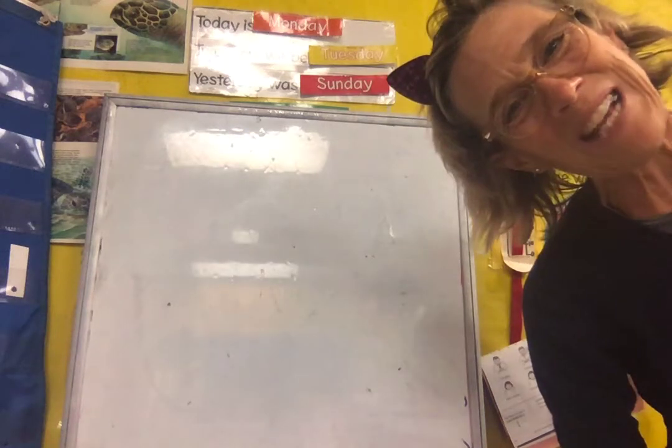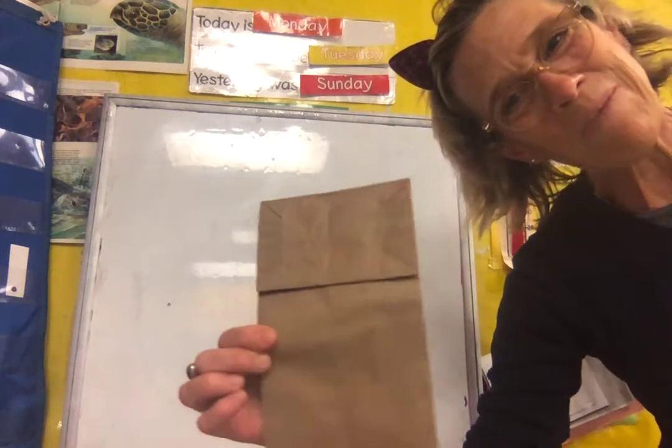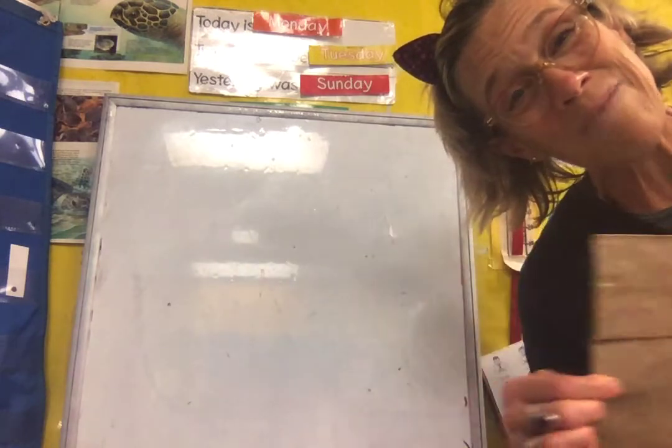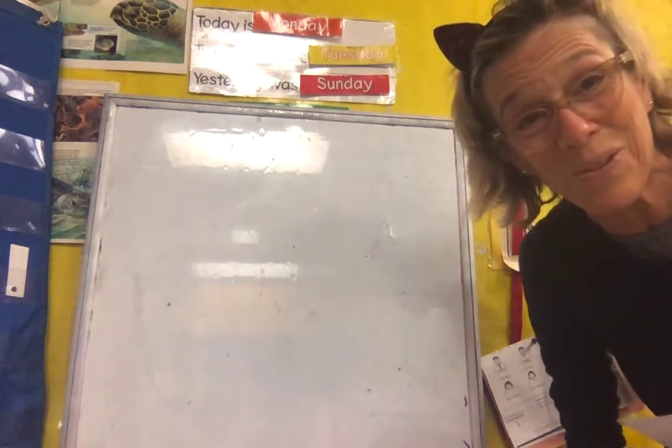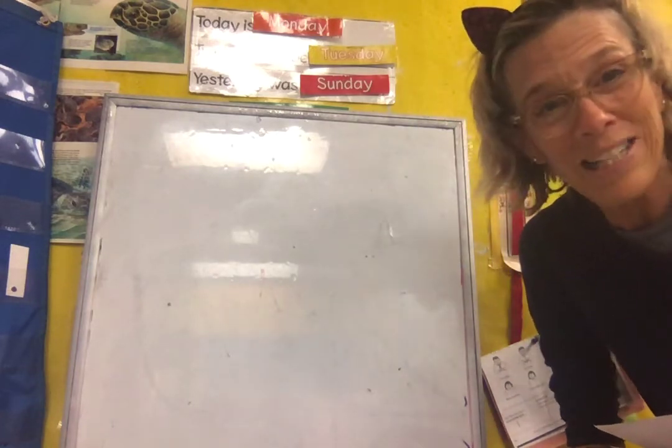Hi friends! Are you ready to make a slide tooth paper bag puppet? You'll need a paper bag, some glue sticks or liquid glue, a paintbrush that we sometimes used to use at school, and some color crayons or markers.